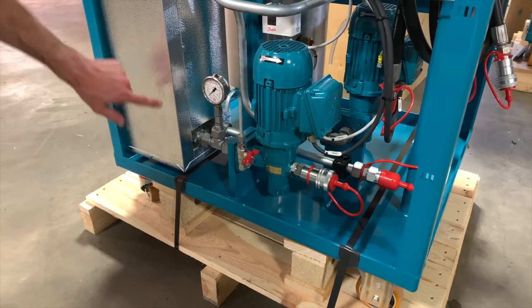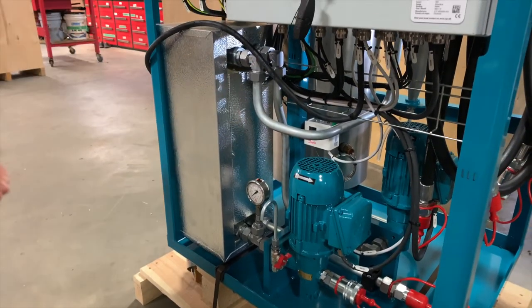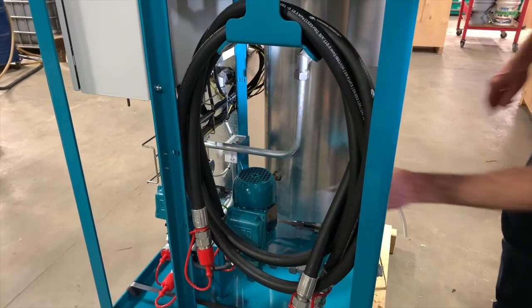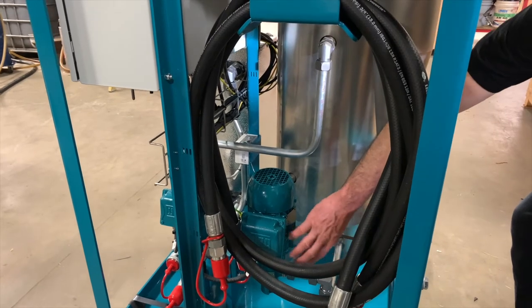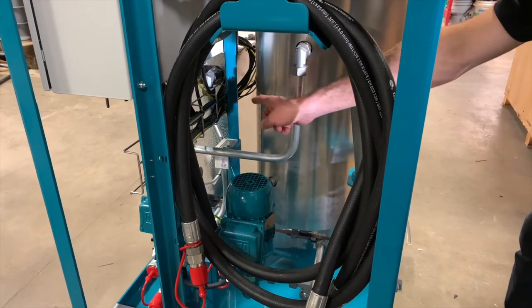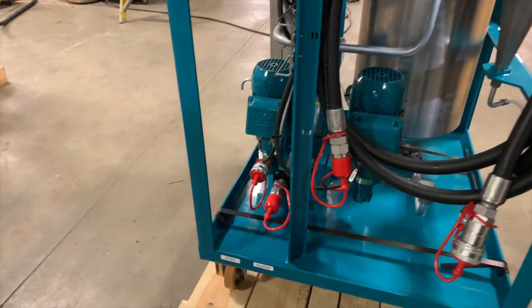From there, we go through a pressure gauge measuring the pressure through the system. The oil then travels into the cross flow heat exchanger, out the other side, and into the desorber chamber. The oil enters the chamber at the top and exits at the bottom. It comes out of the chamber into our discharge pump, which then pumps it back through the other side of the cross flow heat exchanger and to the outlet, which goes back to your tank.